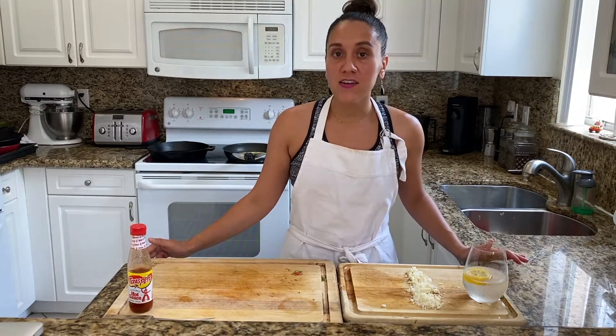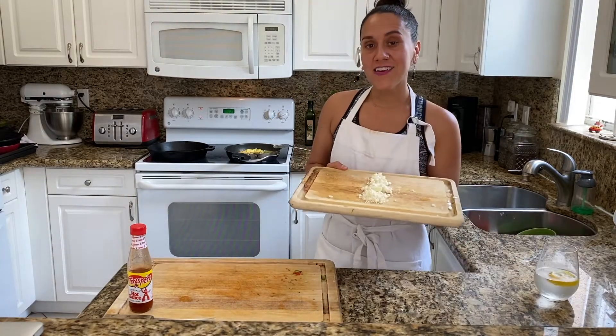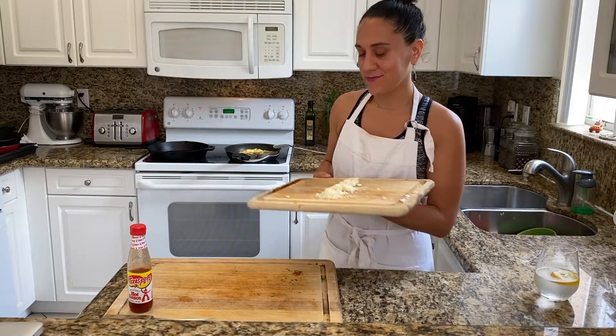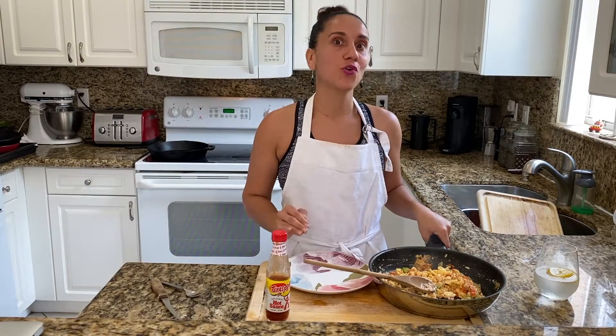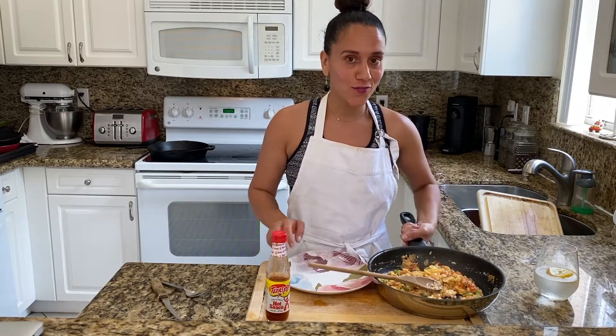Once you've added your eggs onto the pan, now you can begin to add your cooked veggies. Finally, you'll want to add your feta. Your eggs will cook fairly quickly, maybe about five minutes. Once they're done, remove the nonstick pan and bring it over to start serving your eggs.